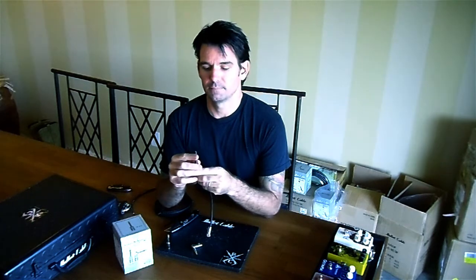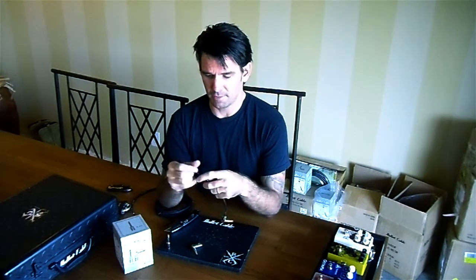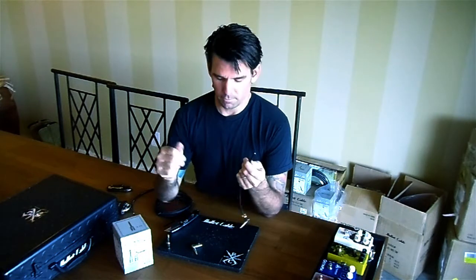Hey everyone, it's Ted from Bullet Cable. A few of you that have had the old screw cap type solderless connectors seem to be having some issues with our slug system. Because it is so easy, there are a few little tips that might help you, so I thought today I would just do a quick video on those.